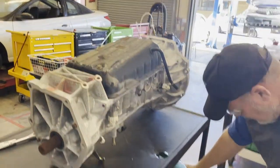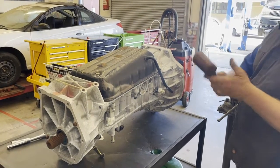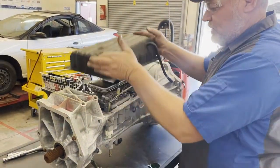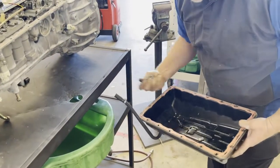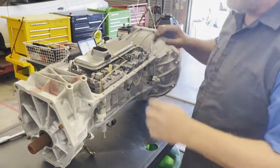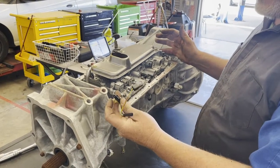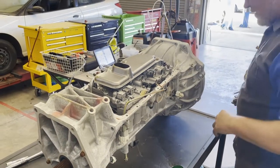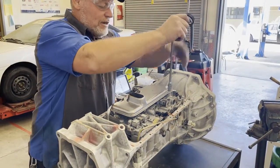Now let's use a dead-blow mallet so I don't damage anything, and lift this off. It looks like there's not a lot of fluid in there. I always like putting my bolts in my hand. It looks like this transmission — I got it donated from one of the colleges — they failed to put the electrical connectors onto the solenoids. Let's go ahead and take off the valve body filter right here.